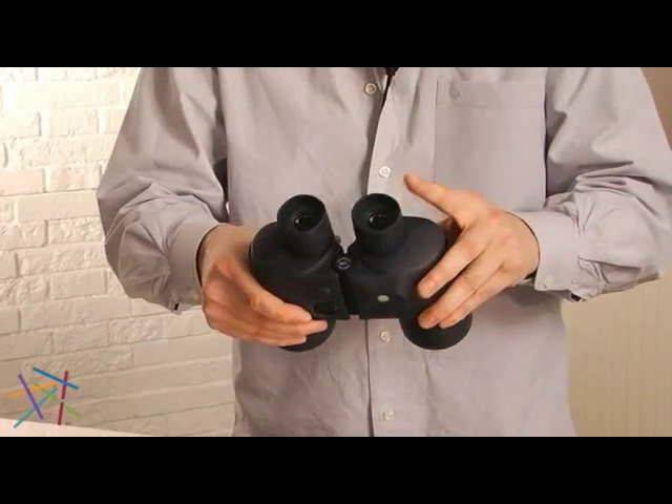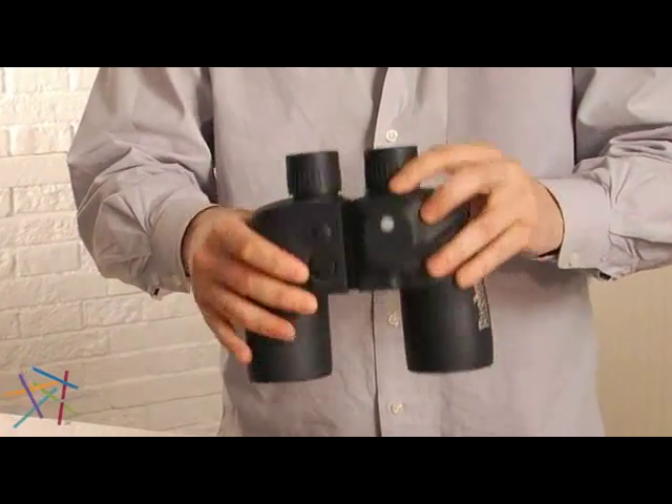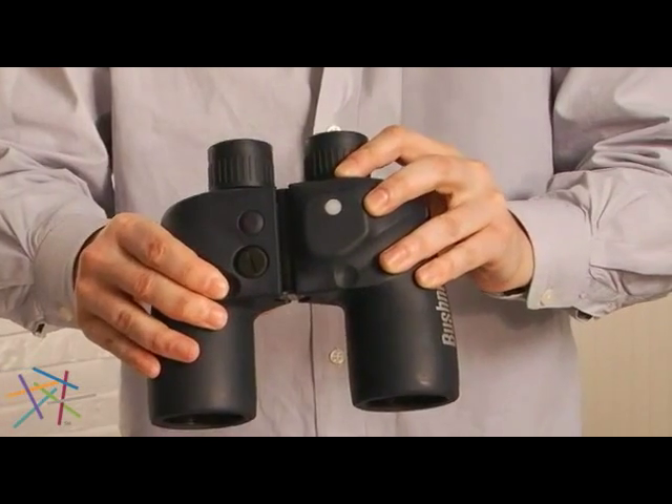It features an individual focus so each eye is focused individually. Inside you'll find a compass and reticle. The reticle will allow you to range objects and tell their approximate distances.